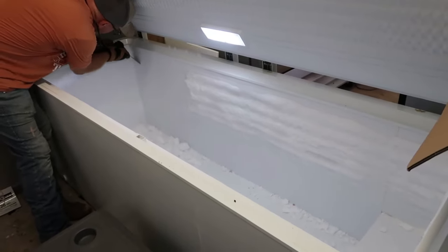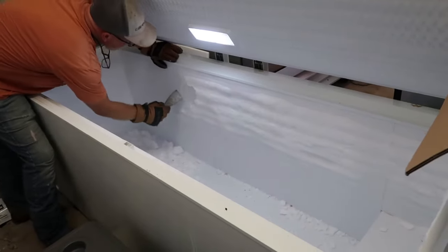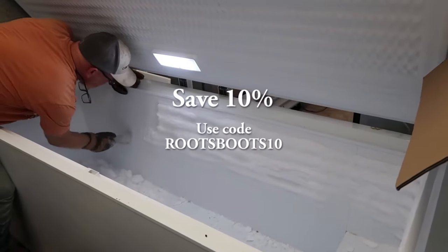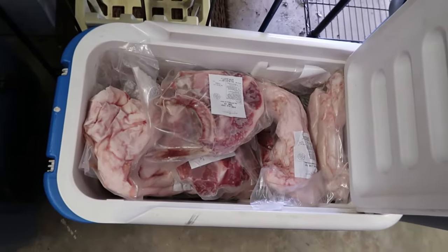I'm Kathleen Henderson from Roots and Boots, and today we are down in our garage about to install a new chest freezer organization system. We store a lot of meat in our chest freezers and upright freezers and it can get pretty disorganized, so FreezerMax reached out to us about trying one of their freezer organization systems. We have emptied all of our meat into an assortment of coolers to keep it cold while we install the new baskets.